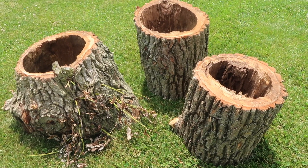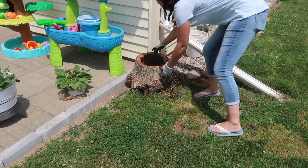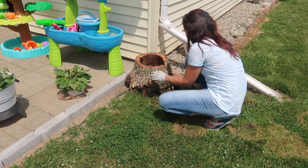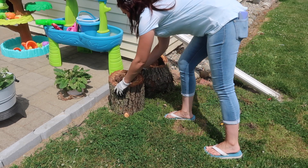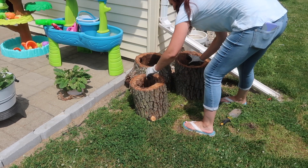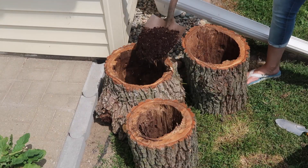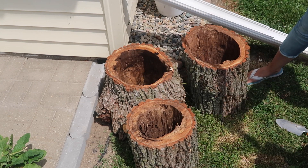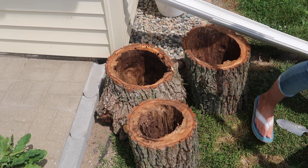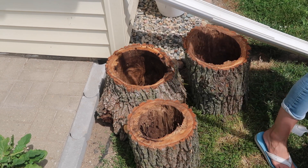We didn't even have to hollow them out - this is just how they were. This tree was kind of already dead, so it had to come down. What I'm going to do is put these in the corner of our patio in the backyard. We had a lot of compost - I have this big tote full from leaves, straw, goat poop, et cetera. I thought this would be a really great way to do this all for free.